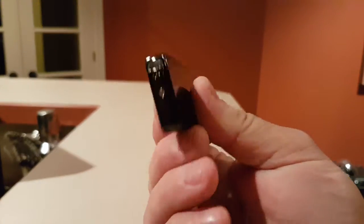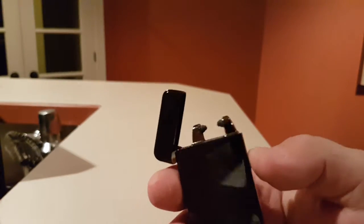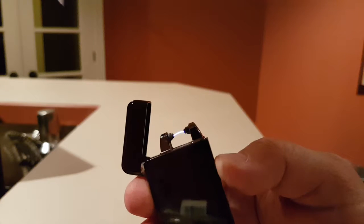You charge it right here, and she's ready to go. And if you want to see how this works, let's show you.